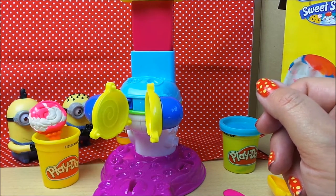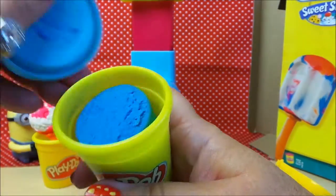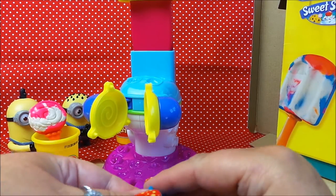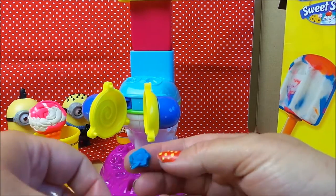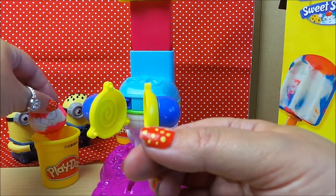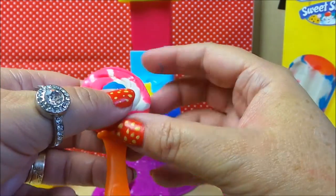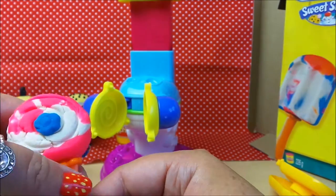Let's do some decorations for it shall we. Let's go for the blue - wow, that's a fantastic blue! Let's make some shapes. There's a little flower shape there. I'm having a crushing time today! Let's stick that in the center, and that decorates our lollipop. So that's fantastic.